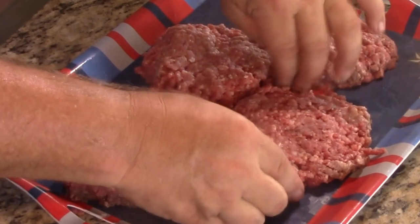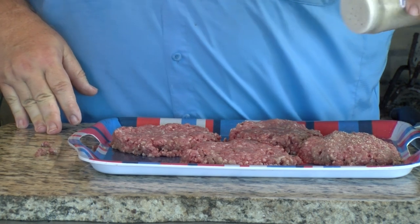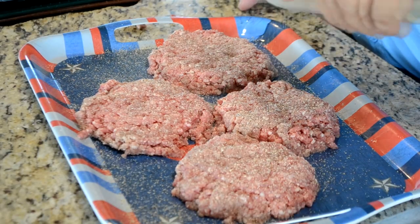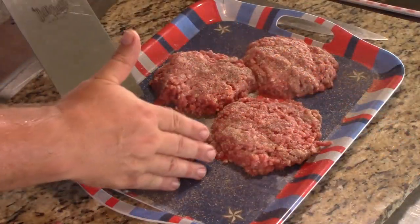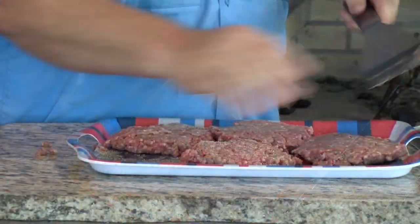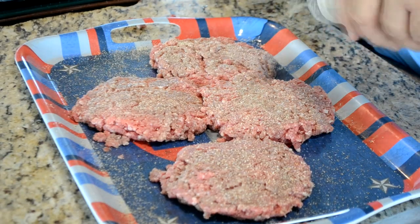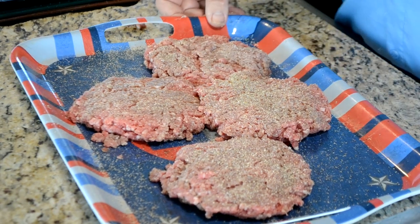I bet you they're going to cook up really nice. To season these up, I'm going to use some Bowler's Fiesta brand fajita seasoning. I love this seasoning. It's pretty much an all-purpose seasoning for me. Give it a good coat. Let's see if we can turn these over — I'm going to use my spatula because they are not packed real tight.